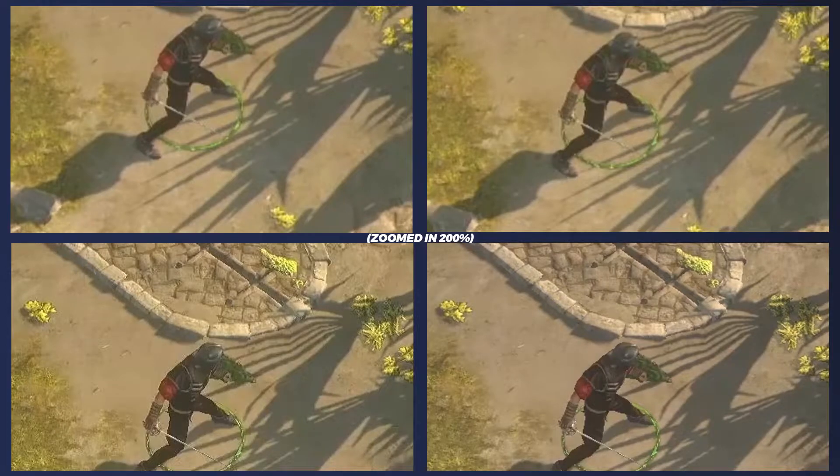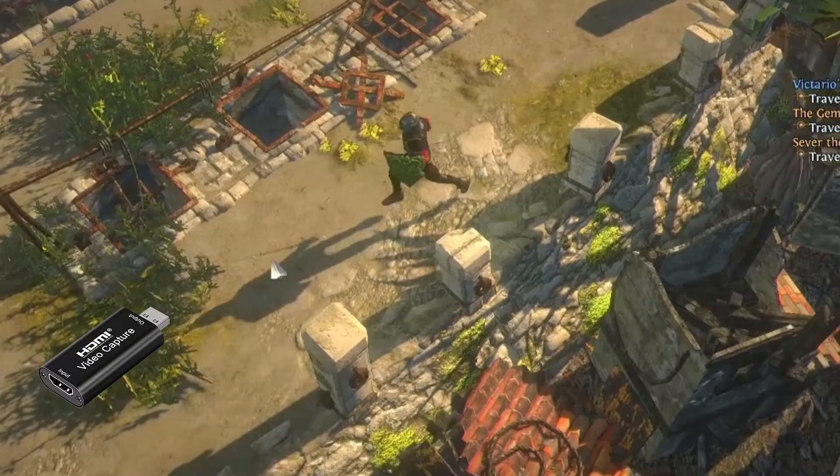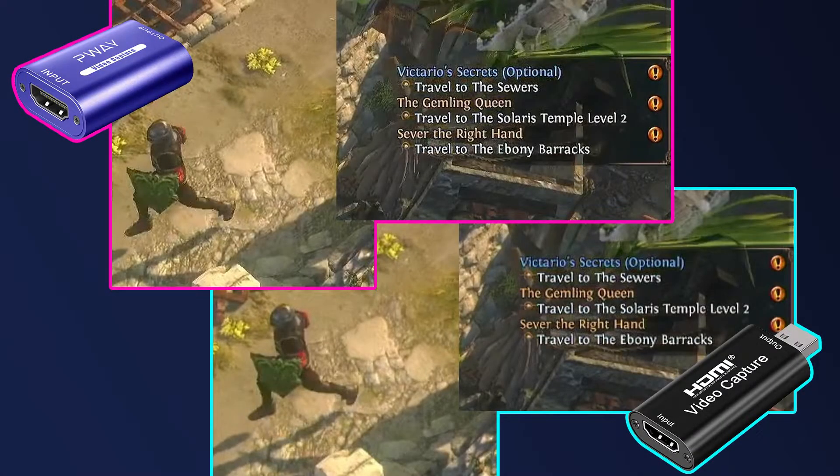I've taken a still image from the exact same frame in each capture and placed them all side by side. The top two images are from the older cards — I really can't see any difference between those two; they look practically identical to me. The bottom left image was captured with the P-Way card, and it is clearly a more crisp image. The image on the lower right is the direct screen recording, which I think is the best looking of the four. Comparing the older card to the P-Way card side by side, the P-Way card also captures on-screen text with much more clarity.